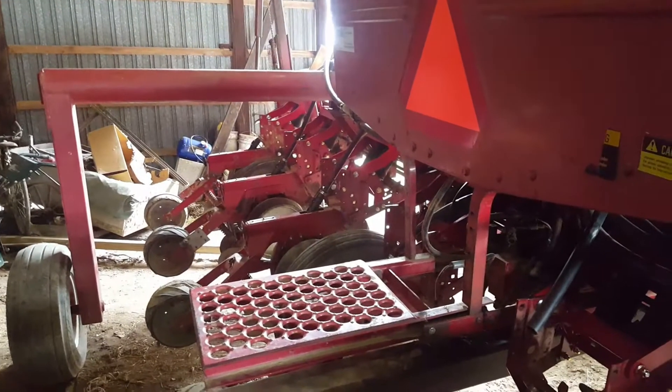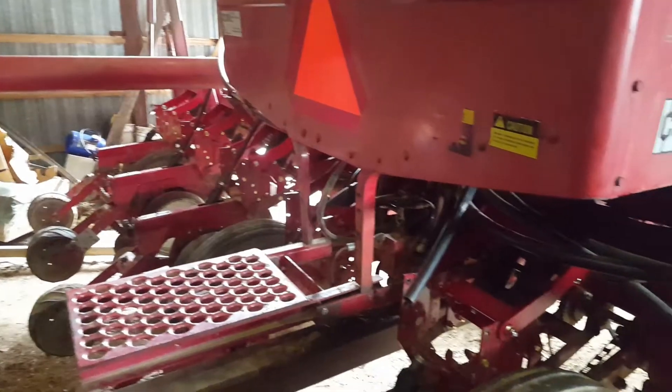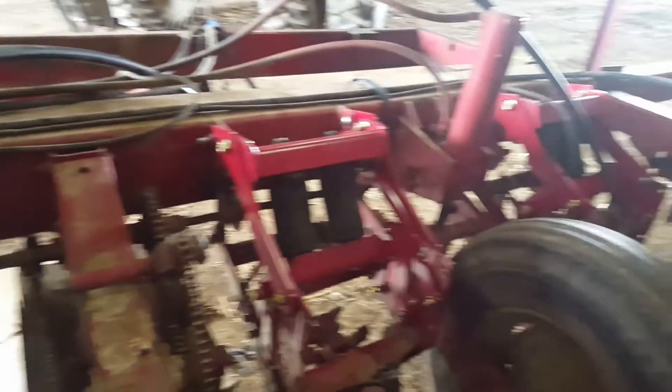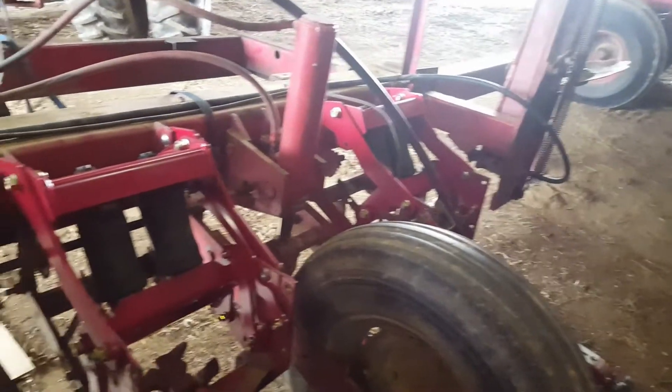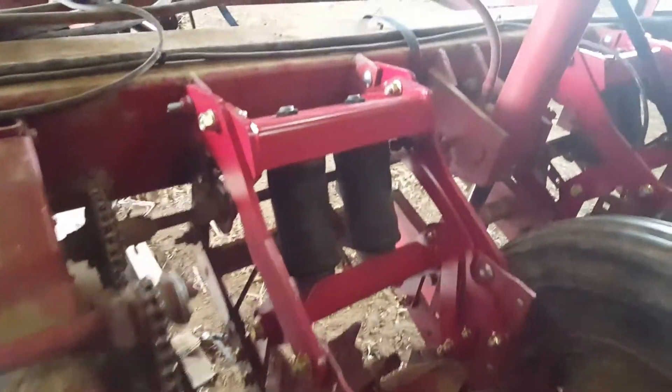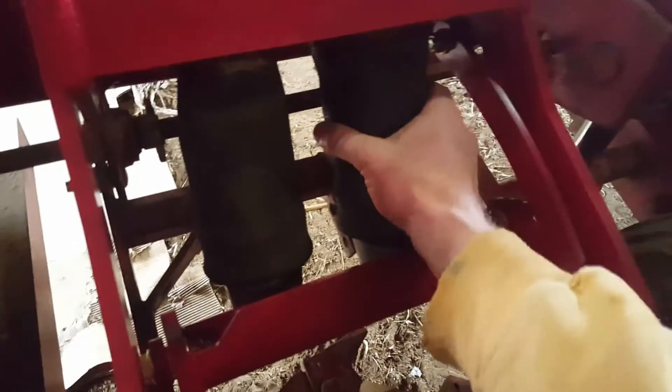Today's a pretty proud day for me. Just finished installing the last row of components onto my planter that converts from coil springs to air springs, these fellas here.